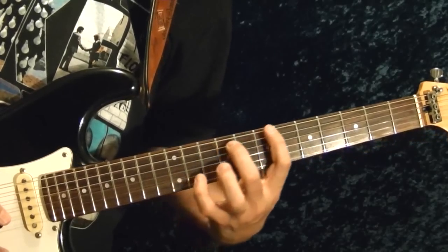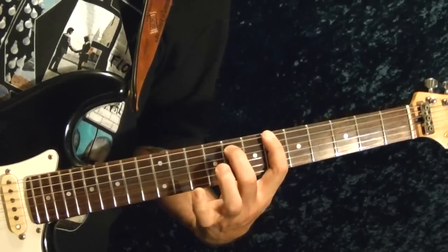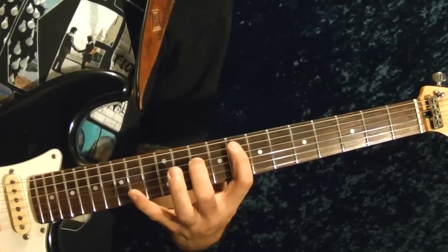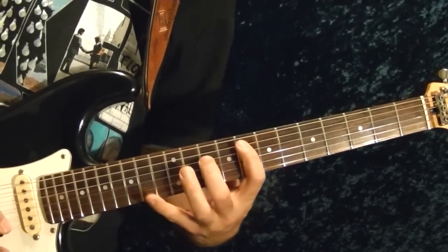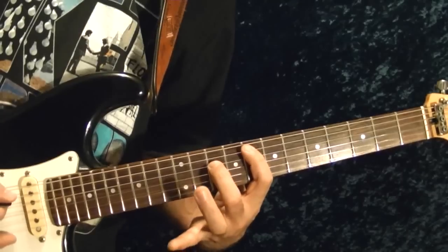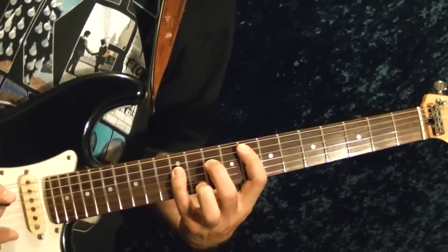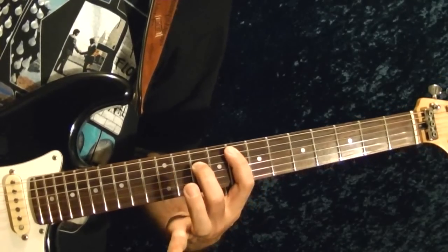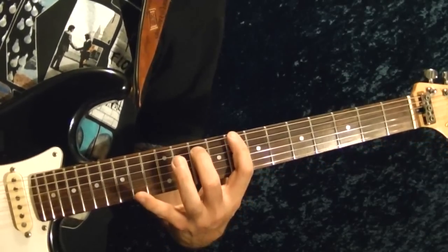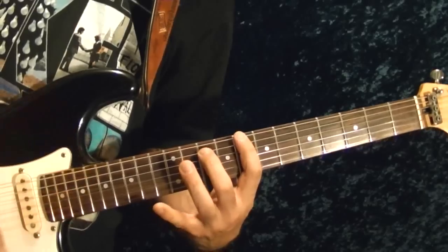Then you just move the whole thing down two frets to B flat and do the exact same thing. Then go to the fifth string 8th fret — exact same thing. Fifth string 8th fret, fourth string 10th fret, or F chord — play it twice. Fourth string 12th fret, play with your pinky once, and back to the 10th fret, fourth string, twice. Then it goes back to the first one — C, top string 8th fret — the exact same thing as before.